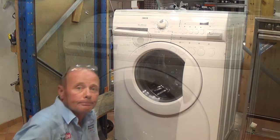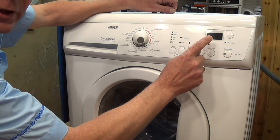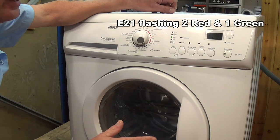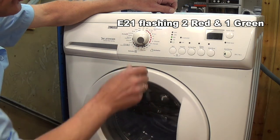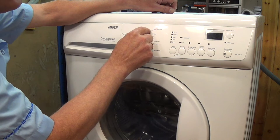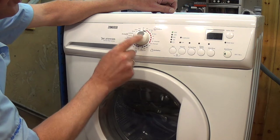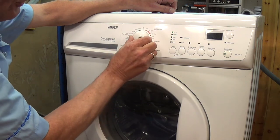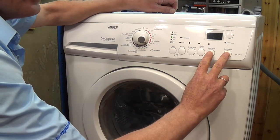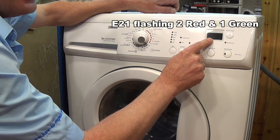Sometimes when a washing machine fails it will automatically come up with an error code. The customer had unplugged the machine and brought it into the shop for repair, and I needed to find out the error code. To find the error code you need to turn it to position 10 — each one of these programs is a position, so 90 would be position 1 and number 40 is position 10. If you hold the Rinse Extra and the Start button at the same time it will display an error code — E21.